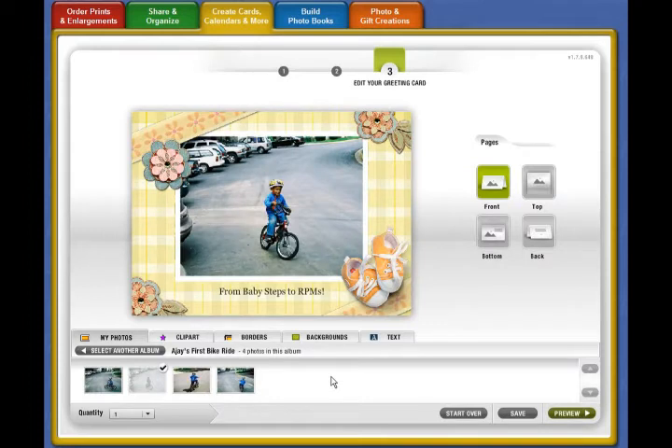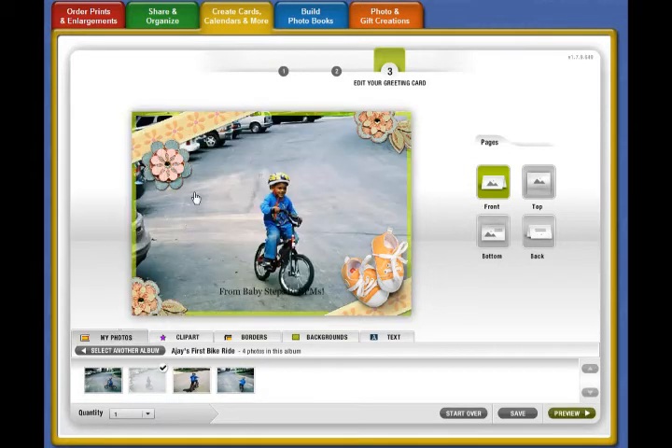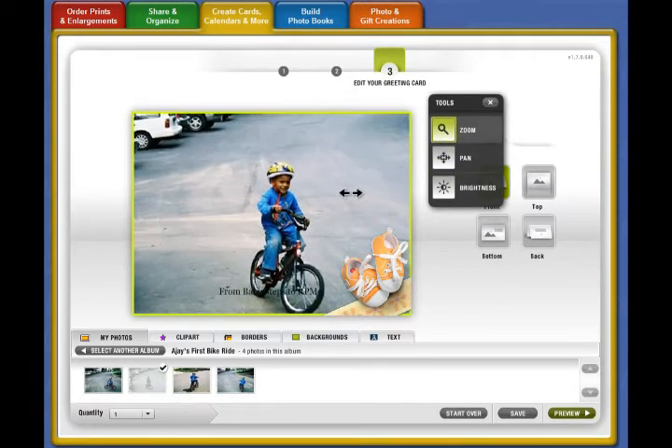I like that memory of my son riding his bicycle, so I'm going to make that the background of the card and get rid of all the other distractions. I'm also going to zoom in on my son because there are vehicles around in the shot, and now I can really see him in full glory.